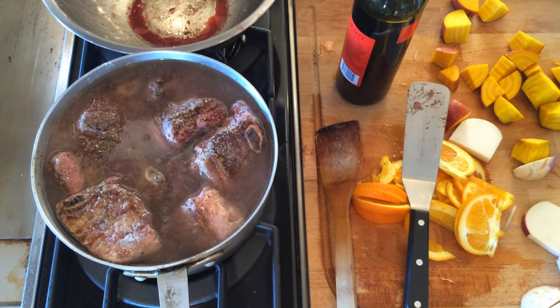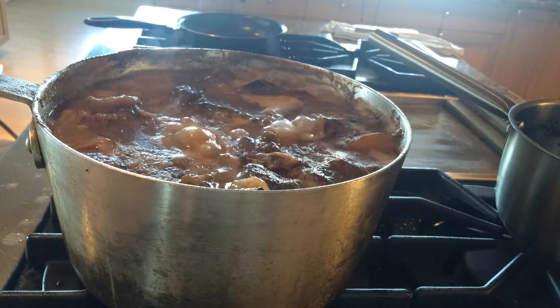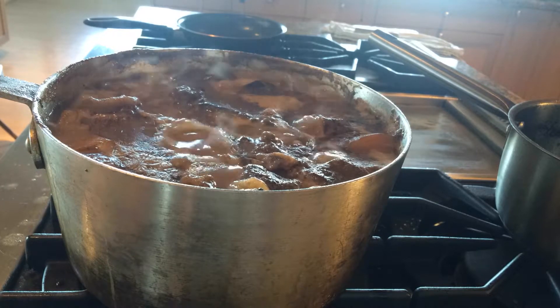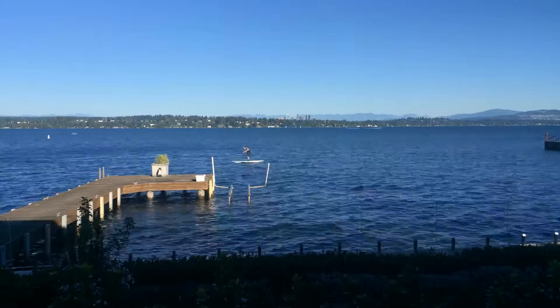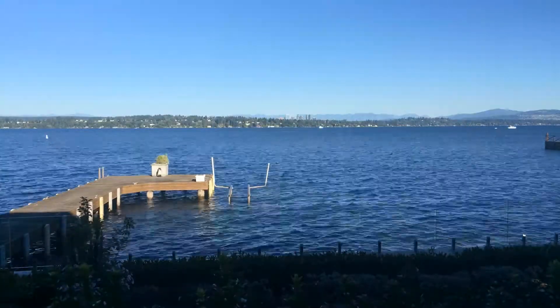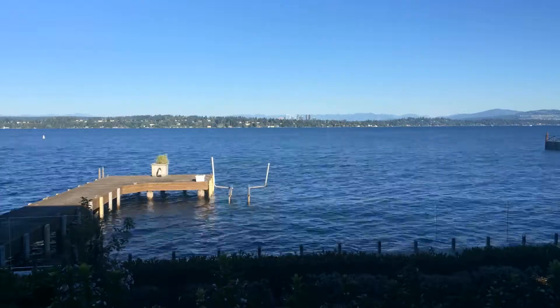After that, you just let it go for about eight to nine hours. It takes a really long time, so I suggest keeping an eye on it — you don't want to start any fires. You could actually do this in a slow cooker, which I don't have, but a slow cooker is much better because you just set it and forget it.